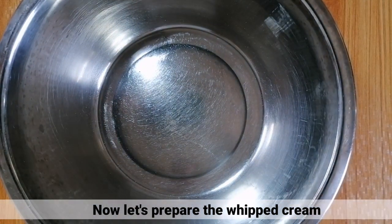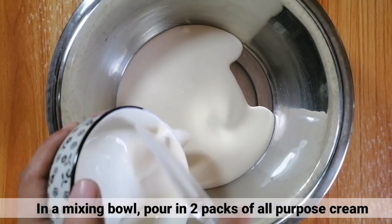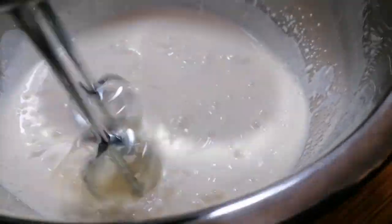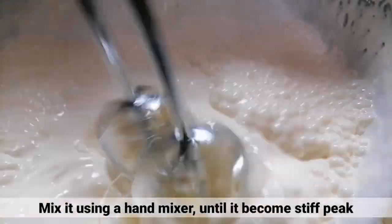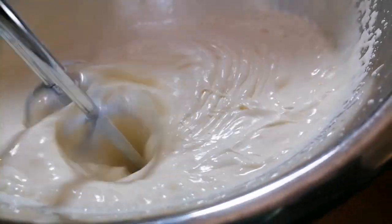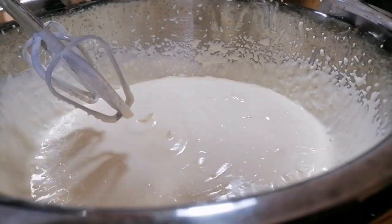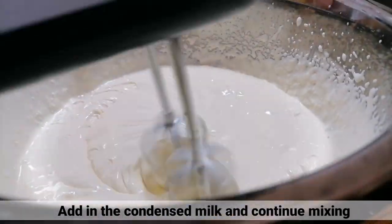Ngayon, i-prepare naman natin ng whipped cream. Sa isang mixing bowl, isalin lang ang dalawang packs ng all-purpose cream. I-mix lang ito gamit ng isang hand mixer hanggang maging stiff peaks. Kapag medyo malapot na yung whipped cream, i-add nyo lang yung condensed milk. Tapos, i-continue nyo lang yung paghalo. (Now let's prepare the whipped cream. In a mixing bowl, pour two packs of all-purpose cream. Mix with a hand mixer until stiff peaks. When the whipped cream is thick, add the condensed milk and continue mixing.)